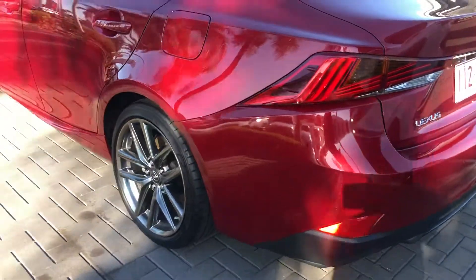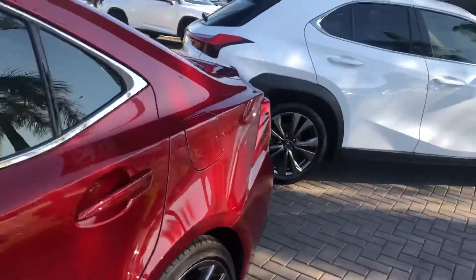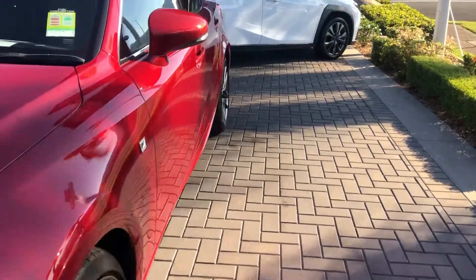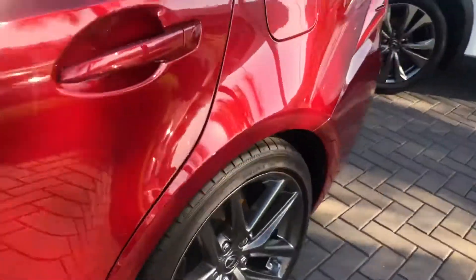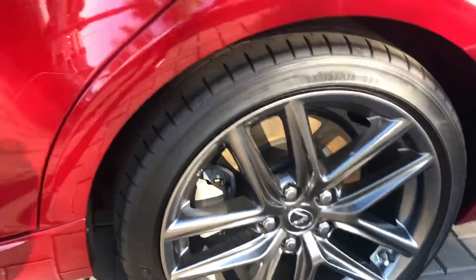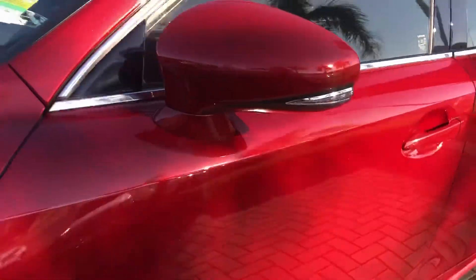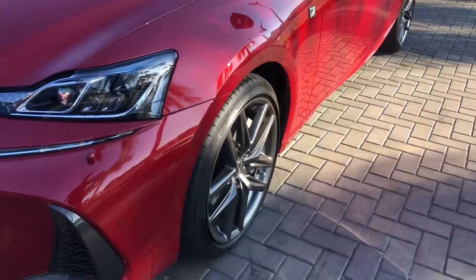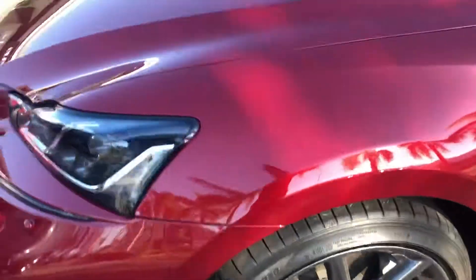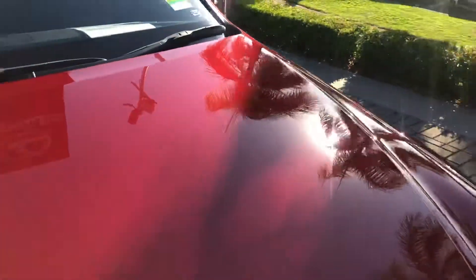Coming towards the passenger side now — as you can see, the panel work is still in really nice condition, very straight body. Now coming around, let me show you this alloy wheel as well. You can see there's no sign of any damage. And up on the front here as well — no sign of any damage there, and no signs of any stone chips or anything like that, which is really good.